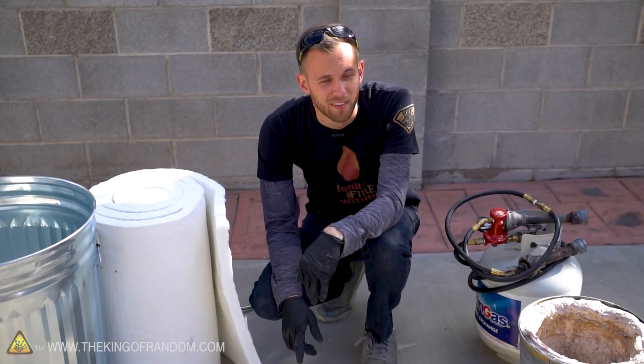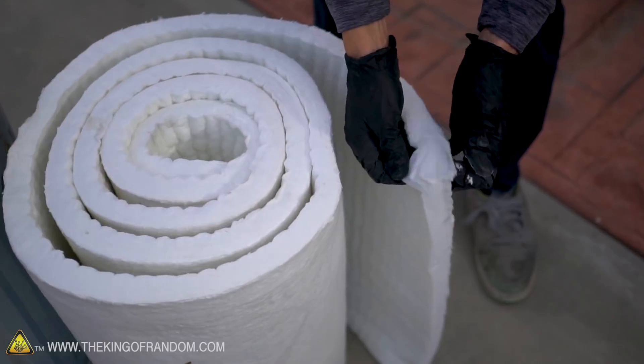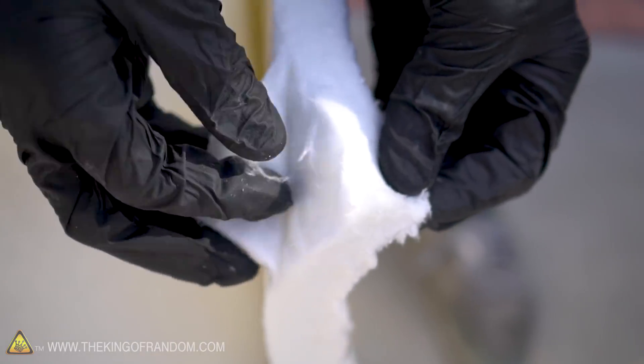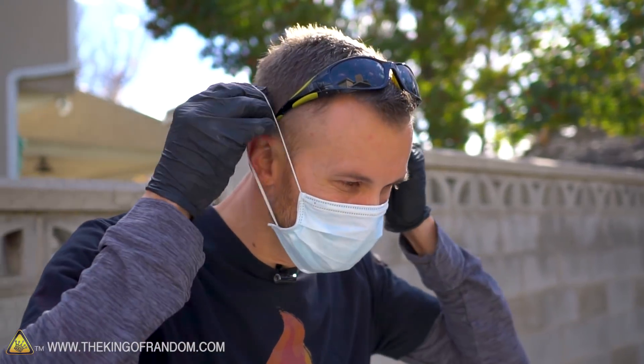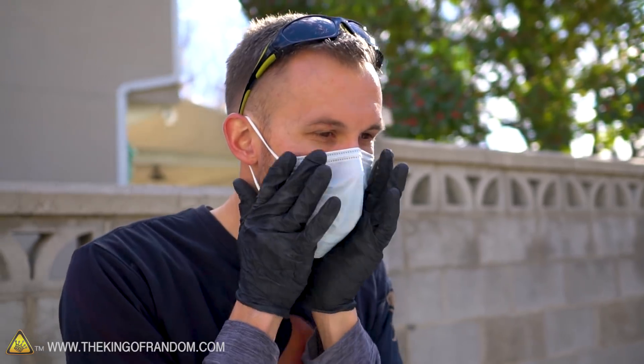A quick note about the kaowool: it's a fibery substance, a lot like fiberglass, so it's very irritating if it gets on your skin or especially if you breathe it in. So I'm going to be wearing a dust mask, and that's why I have this long-sleeved shirt, so it doesn't make my arms all itchy.